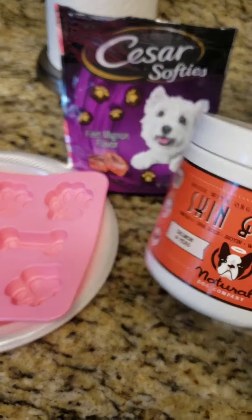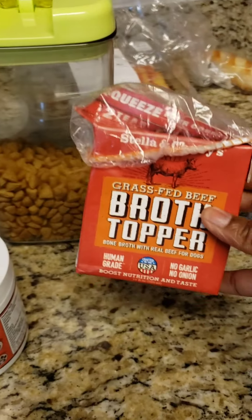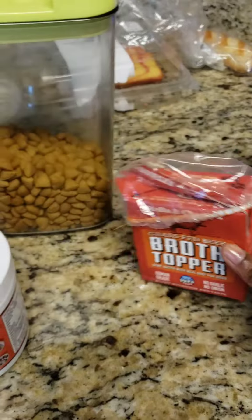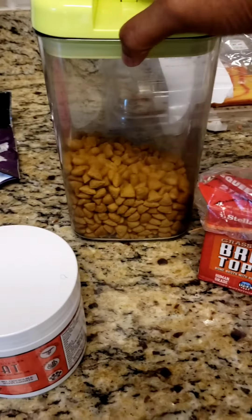So what I'll be using — use your treats, whatever treats you have. I have the Skin and Coat, I have a Filet Mignon Caesar. So again, whatever you have. And I have this beef broth topper, which I love. It has no garlic, no onions or nothing in it. And I'll be using the coconut oil and I got some of her dry dog food.